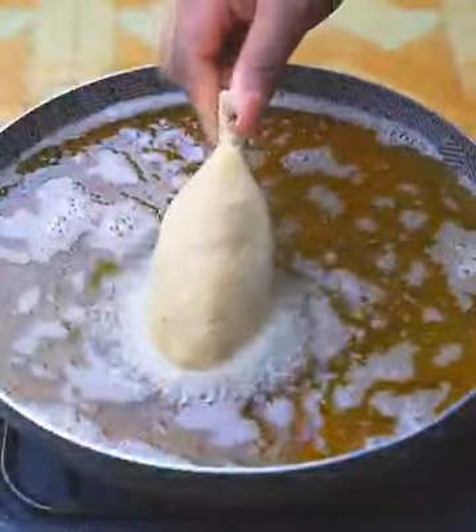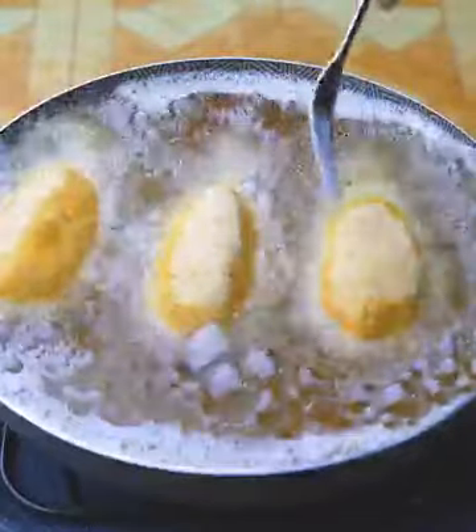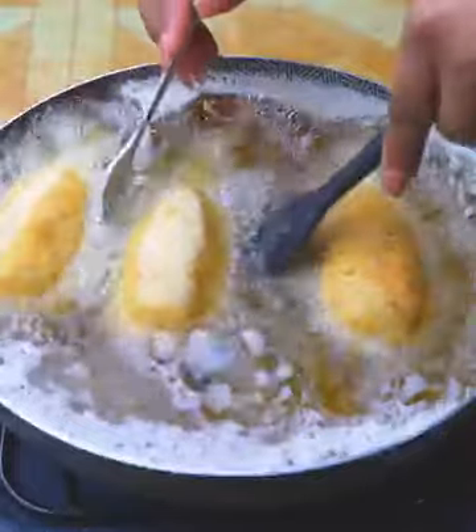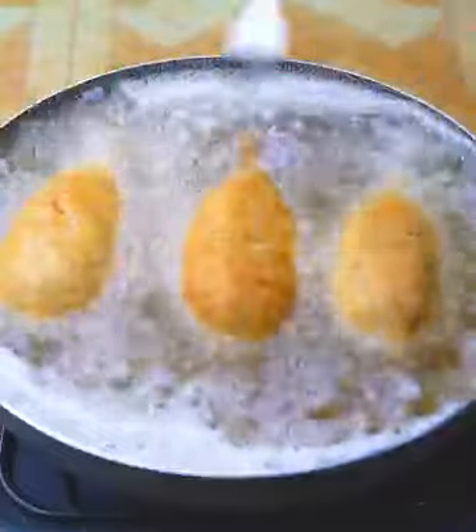In a pan I have enough oil. I will wait for it to heat up and then fry our chicken legs. Remember, the oil must be very hot, because if you add them with cold oil, they will break apart. Already golden on one side, I'm going to turn them over so that the other side can be browned.